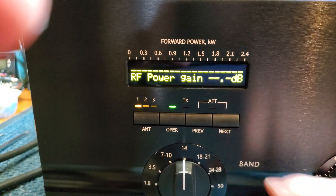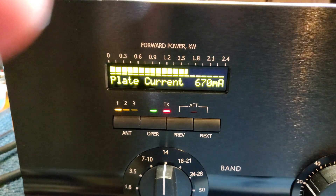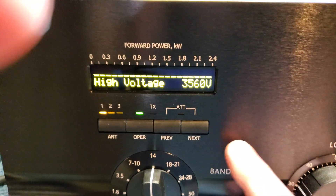You can see there are various metering sections of the amplifier. Gain is 14.5 dB. Plate current is 800 milliamps. Plate voltage is 3140 under load.